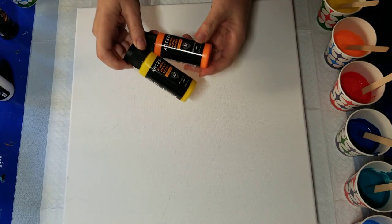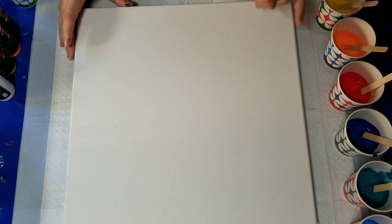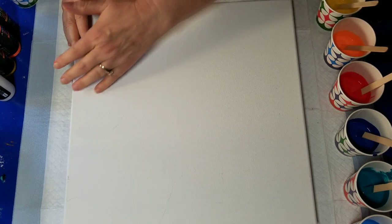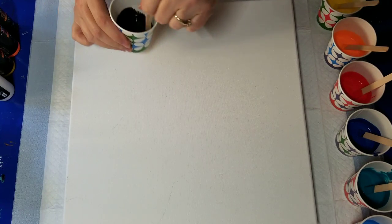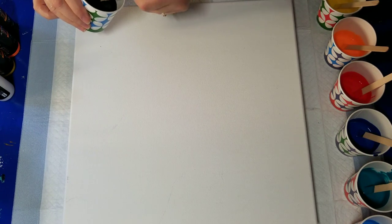I'm continuing with my Arteza adventure, using the Arteza pouring colors but trying to make them stretch by diluting them with a Floetrol and glue mix. As always, I'll put the exact colors and ratios down in the description box. My thinking is to do a warm side and a cool side, swipe with black in the middle and go both ways. I've added two drops of silicone to the black only.